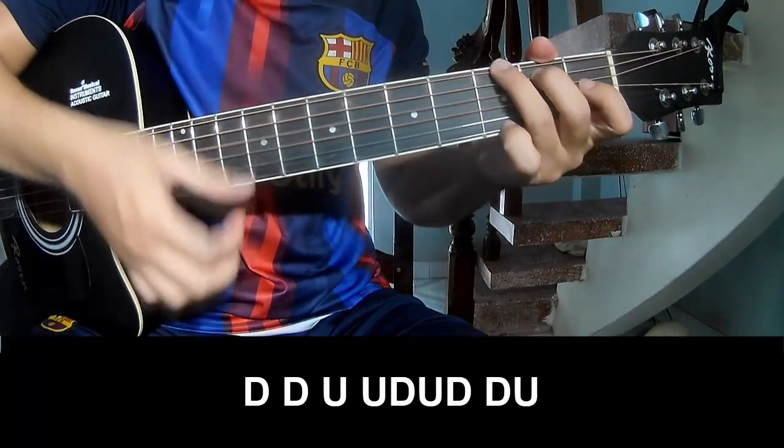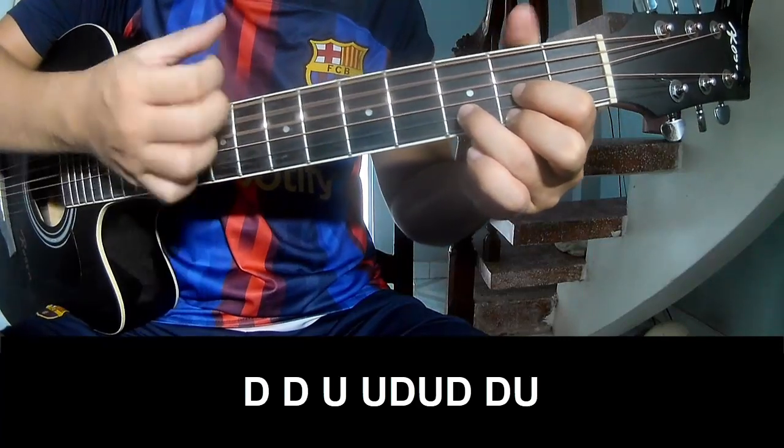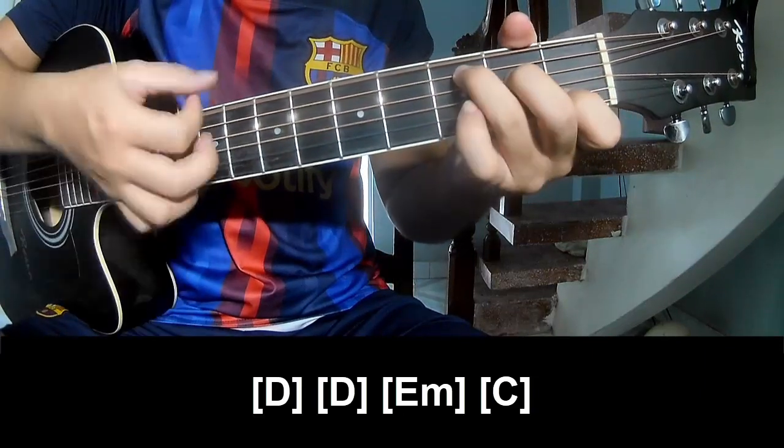You play down, down, up, up, down, up, down, up. And you play long D, E, E, M, and C.